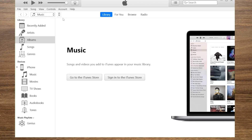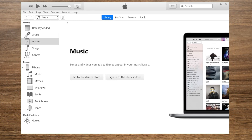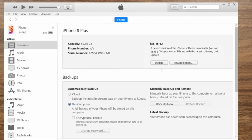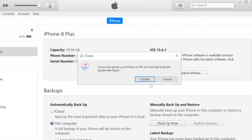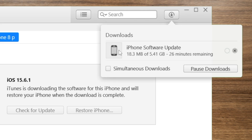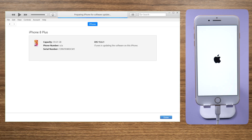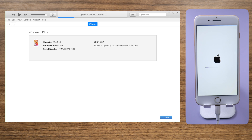If you're seeing error messages in this process, try updating your iPhone using iTunes on a computer. Once you plug your phone in, you might get a pop-up saying that iOS 16 is available for your iPhone. If not, click the device icon on the top left corner, then click the Update button and click Update again to confirm. It'll be downloading the iOS 16 firmware first, then updating your iPhone automatically. This process takes about 10 minutes.